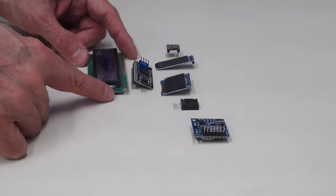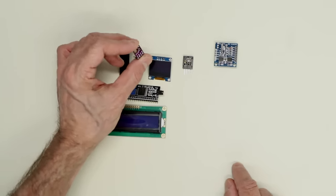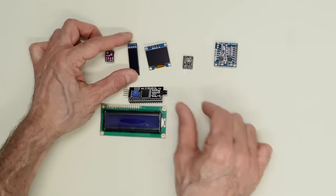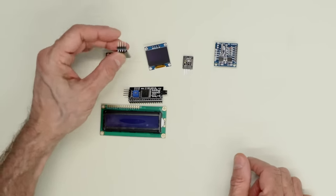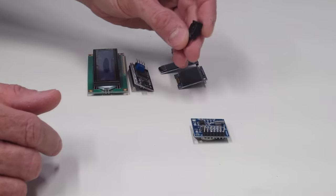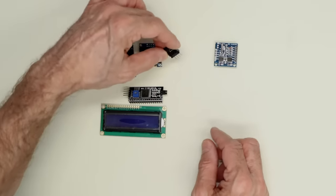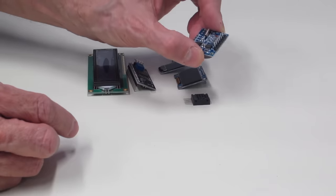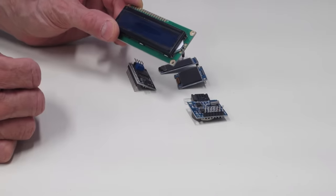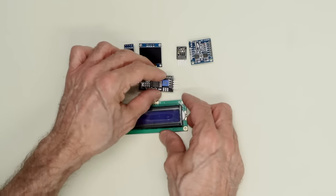Before we get started I wanted to remind you about some of the I2C devices we've already used — I've got a few of them on the workbench right now. This tiny one is a UV sensor that we used to build a UV meter. These two OLED displays also work with I2C — you can see there are only four connectors: power, ground, clock, and data. This temperature and humidity sensor is also an I2C device. We used our real-time clock recently — that's also I2C. And this LCD display isn't I2C natively, but there's an adapter that makes it into one.